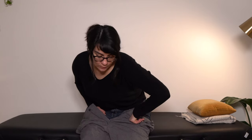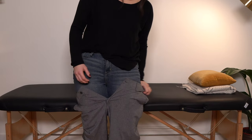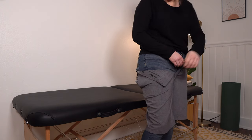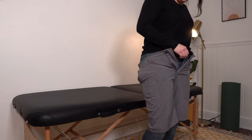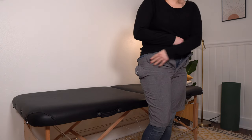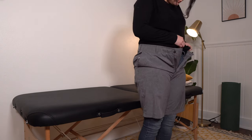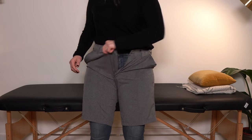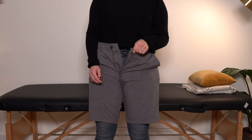Otherwise, have somebody with you or do the second method that I show you. We'll come to standing and shimmy one side up — you can shimmy up your unaffected side, then go get the affected side shimmied up until you have it pulled up as far as you can.